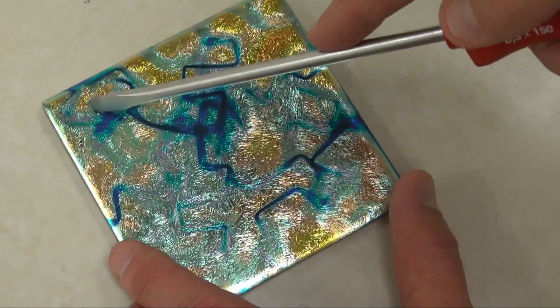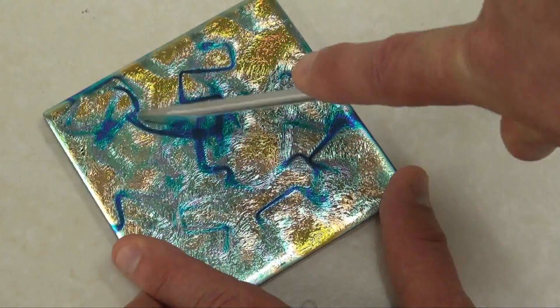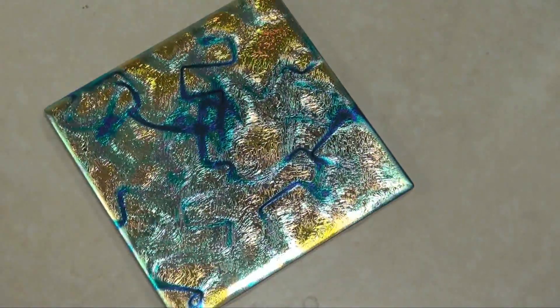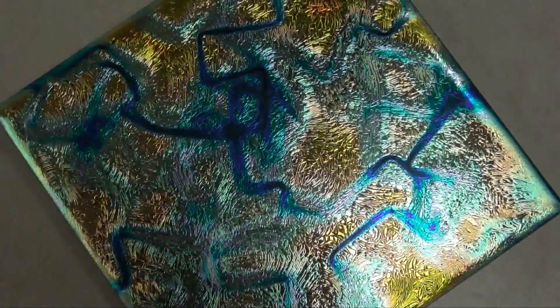First we'll show just a regular drag test using a screwdriver on its edge across the tile. No scratches.